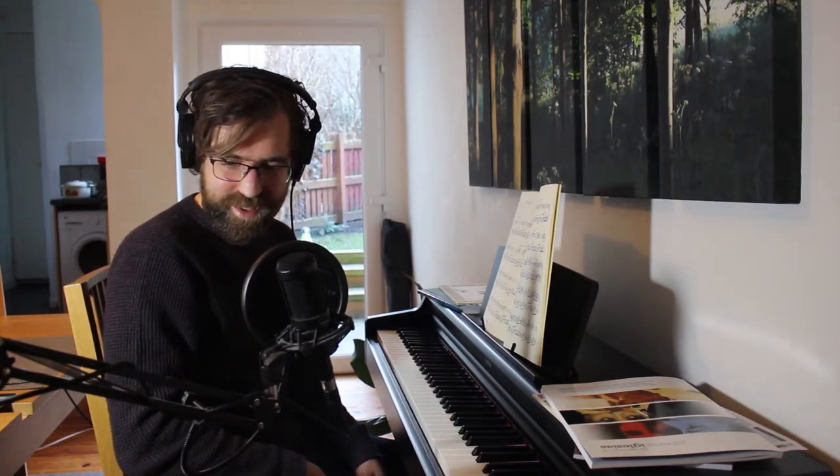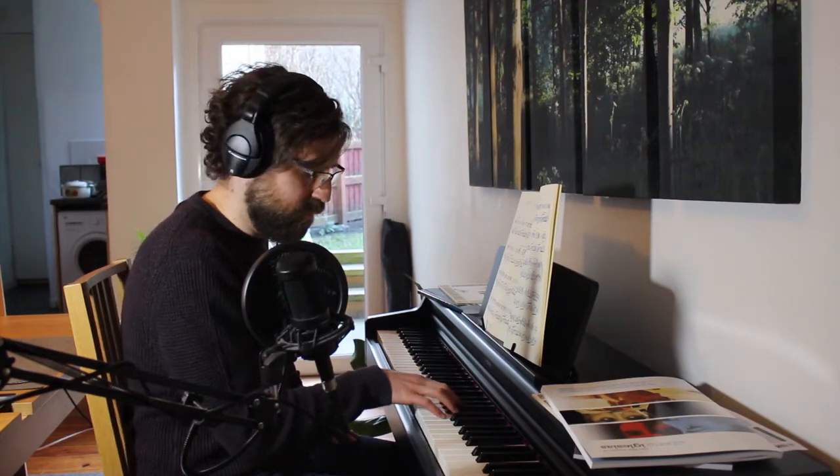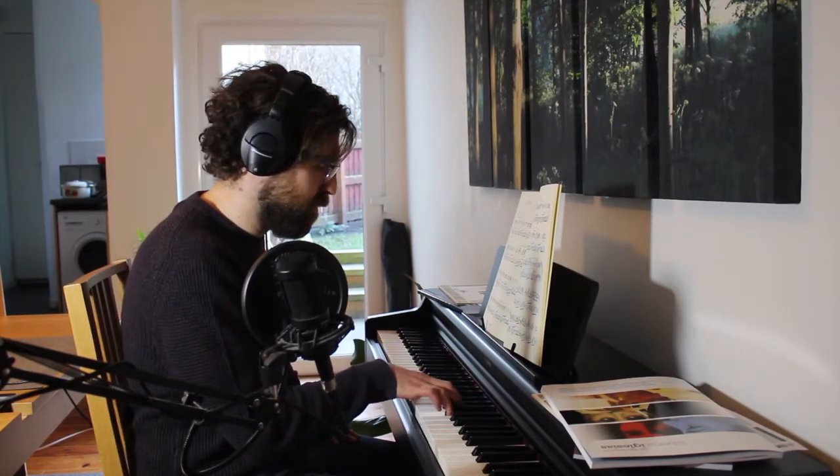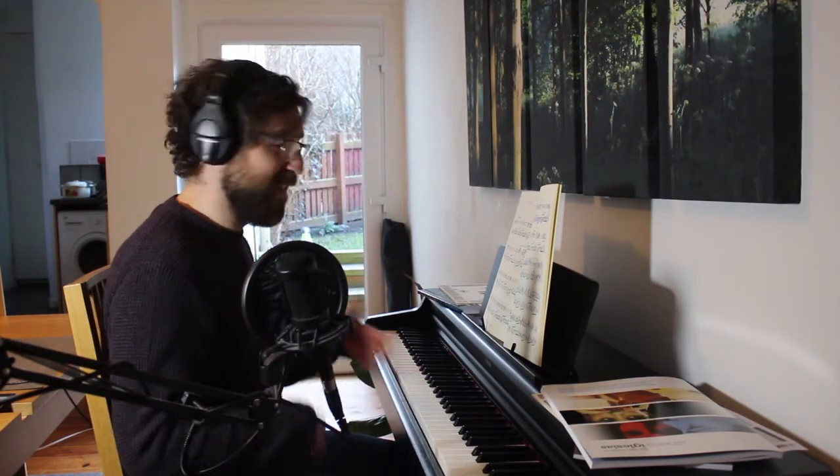Hopefully everything is recording properly. This is a very precarious setup. I've had to move all my stuff that I normally use for recording games and bring it in here. It's a bit of a complicated setup, so I'll see if I can improve it for next time. I've also got issues like my camera doesn't record for more than 12 minutes at a time, and sometimes it'll just stop. So I'll have to keep checking. I might have to cut weird abrupt parts — if that happens, the camera did it, not me.